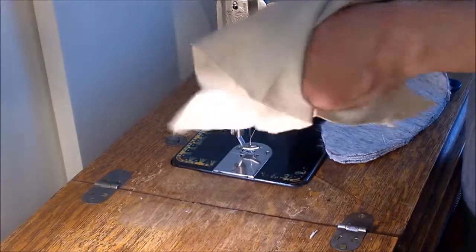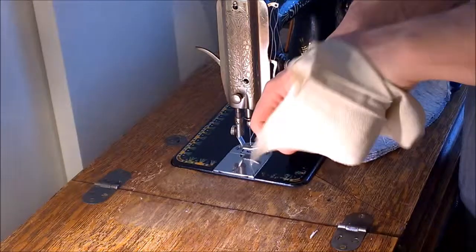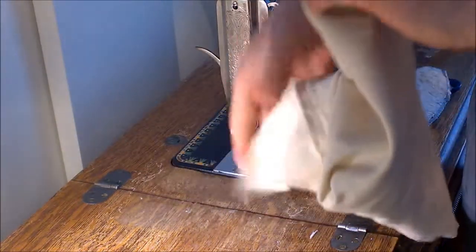Almost forgot to turn it inside out — or actually right side in. We sewed it inside out, so we need to flip it.